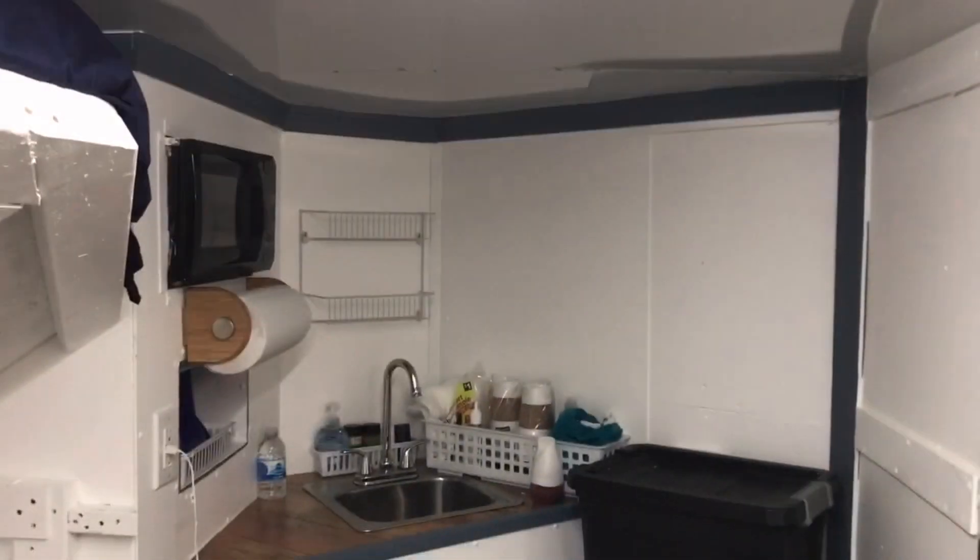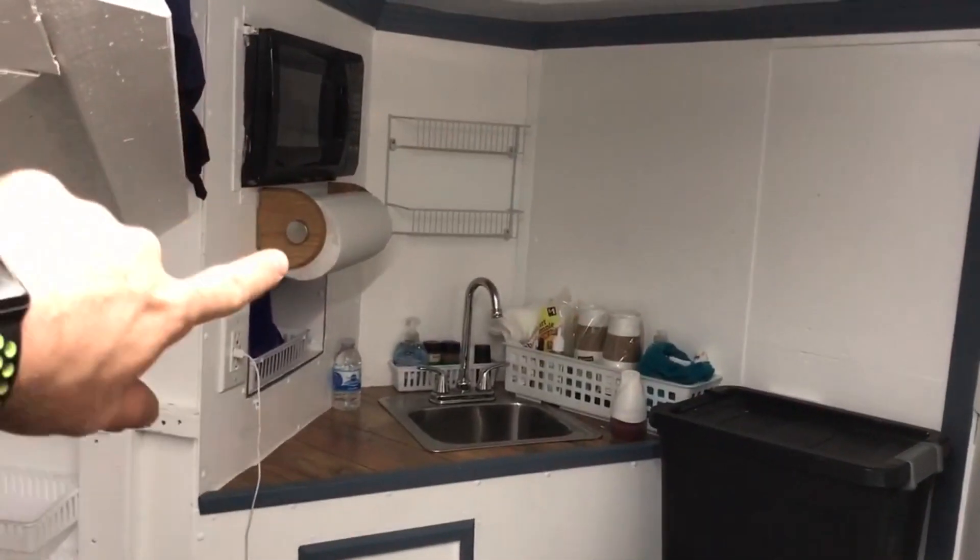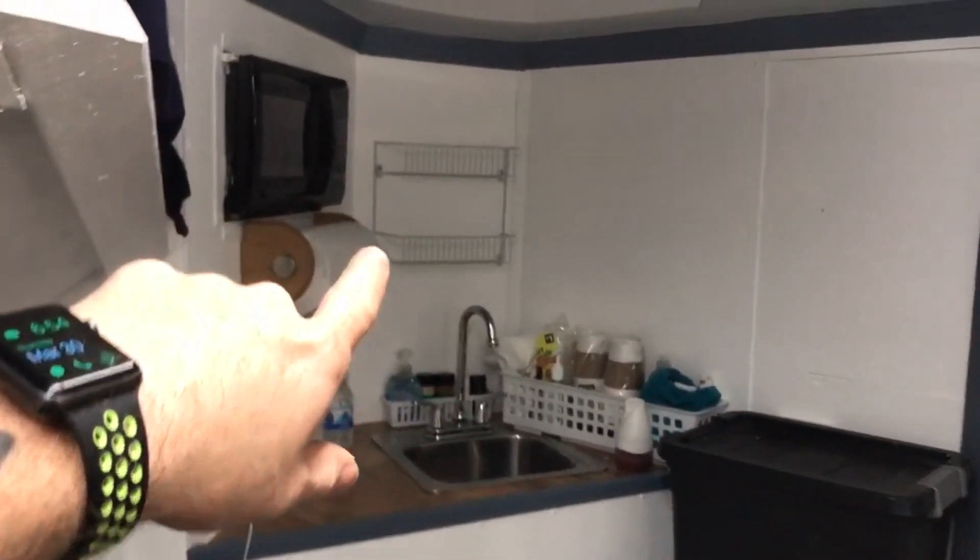Alright guys, I think I'm about 90% done. Let's see what we got. Let's start at the front end. So what we have up here — obviously, microwave, towel holder, racks for food or what have you.